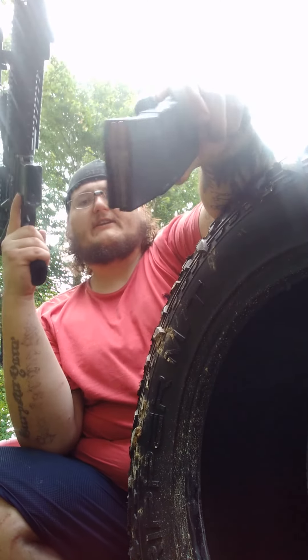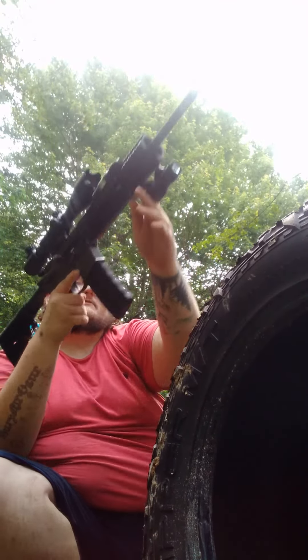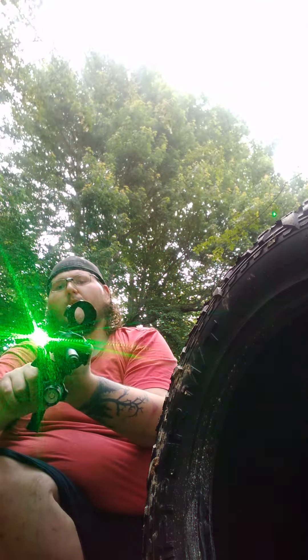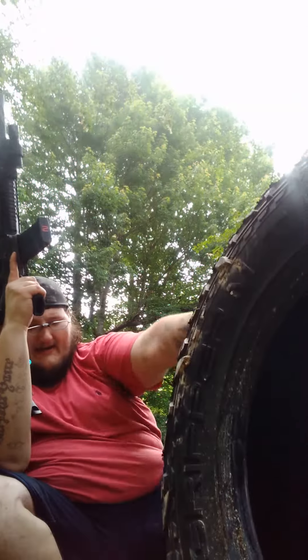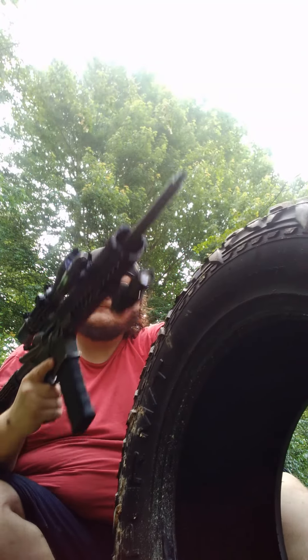We're shooting two-two-threes, steel cased, full metal jackets. Alright, this is the naked barrel. Forgot my ears today — it's gonna suck.